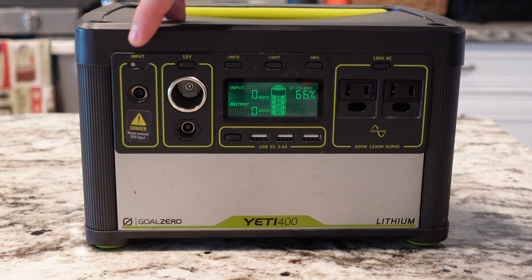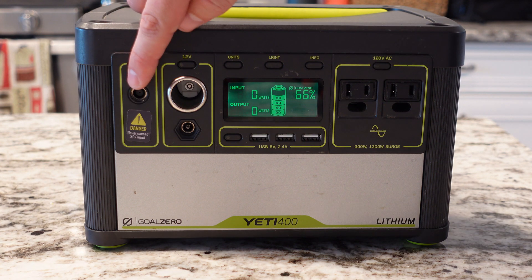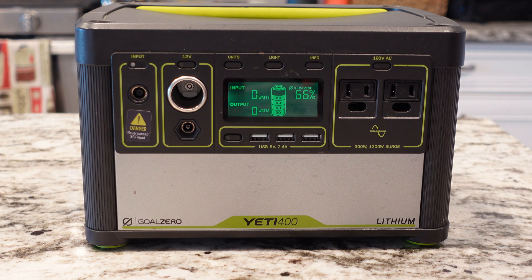Over here you have your solar input, which I'll show you in a little bit. That's how you charge it — with either the supplied battery charging brick, which is 60 watts, or from a solar panel or a couple solar panels, depending on your setup. Goal Zero sells those, and you can also set up other third-party panels as well. I haven't personally done that, but I have some Goal Zero panels that we'll try out today.